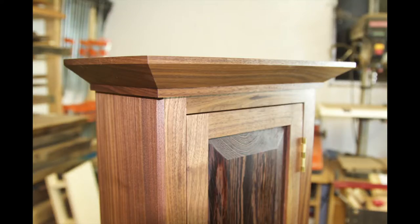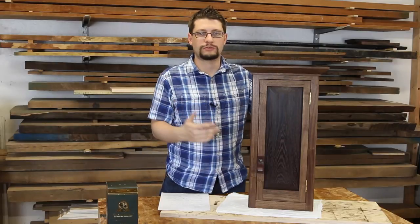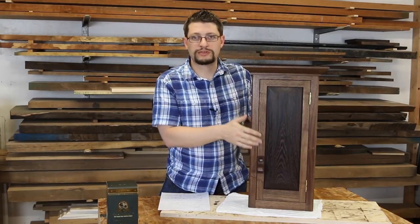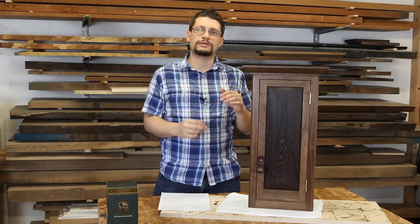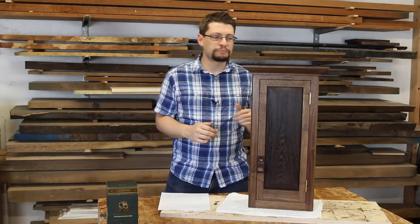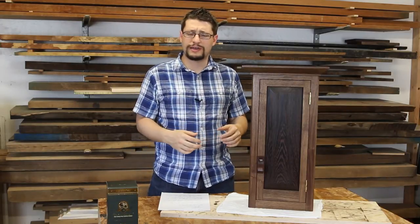The other cabinet is over here right now and it's almost done. Basically all I have to do with that is put the rest of the hardware back on and that's it. Let's take a look at the cabinet and let me tell you what I've done since last week. First of all, last week the cabinet didn't have any finish on it, which it does now.